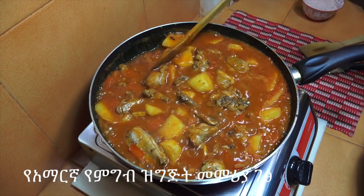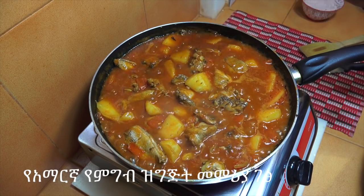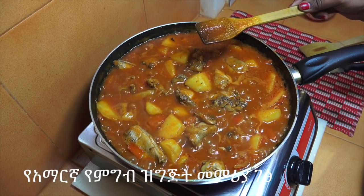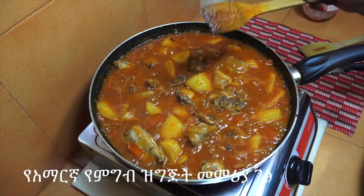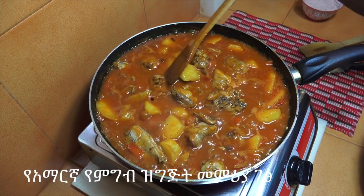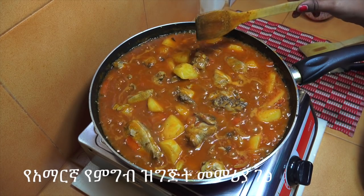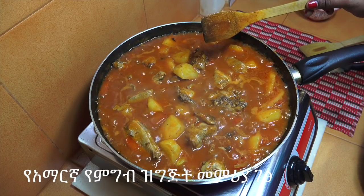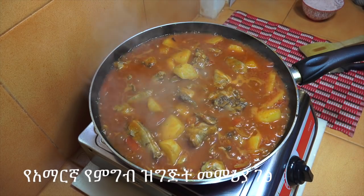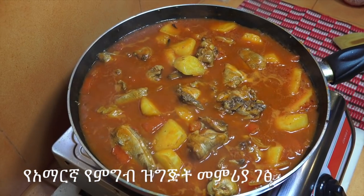We can also eat the chicken with this. We will enjoy the video — we will see you soon. Bye! Thank you.